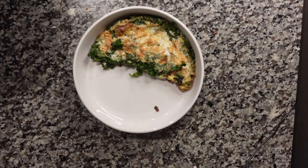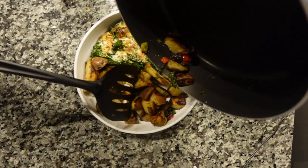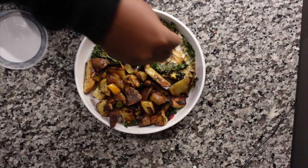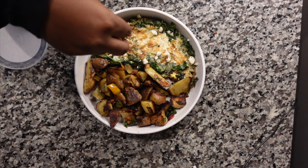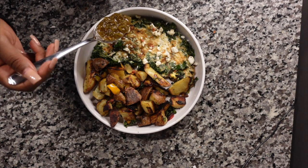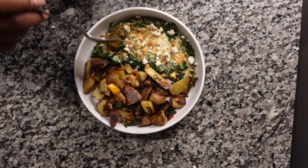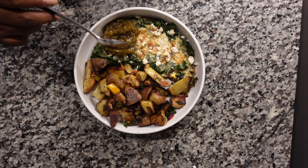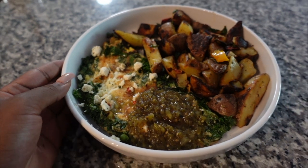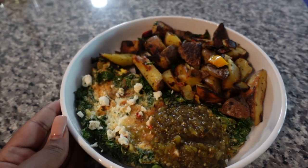Now I'm plating — I add the potatoes and the egg. You can mix them all together if you want, but I kept them separate today. I'm adding feta cheese and then the salsa verde. I put it on the side just so you can see it better. Here is what I'm eating for breakfast.